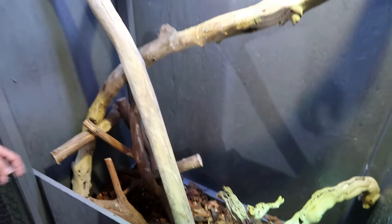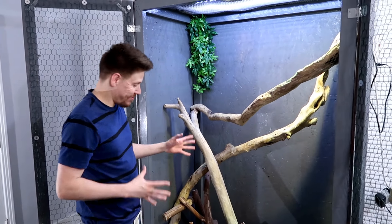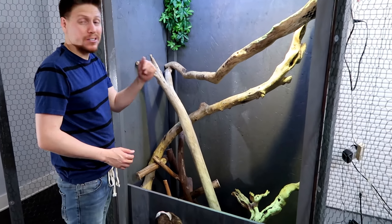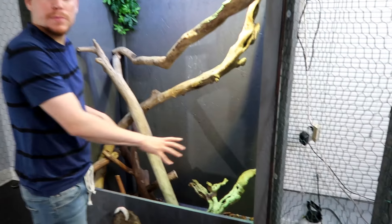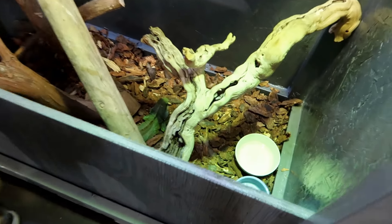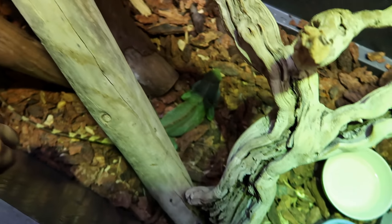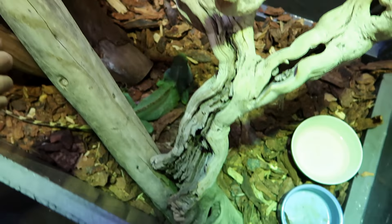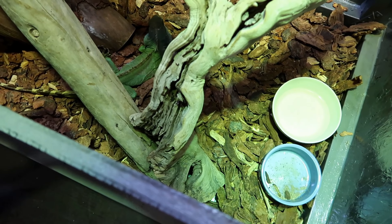He's kind of just chilling on the bottom, still getting used to his new habitat. It'll probably be a little while before he starts climbing and making it more comfortable in there. I pretty much just have wood chips on the bottom — that's the main substrate material. I got them from the garden section of a hardware store. I like them big so that in case he does happen to get a piece of wood, he's less likely to eat it.